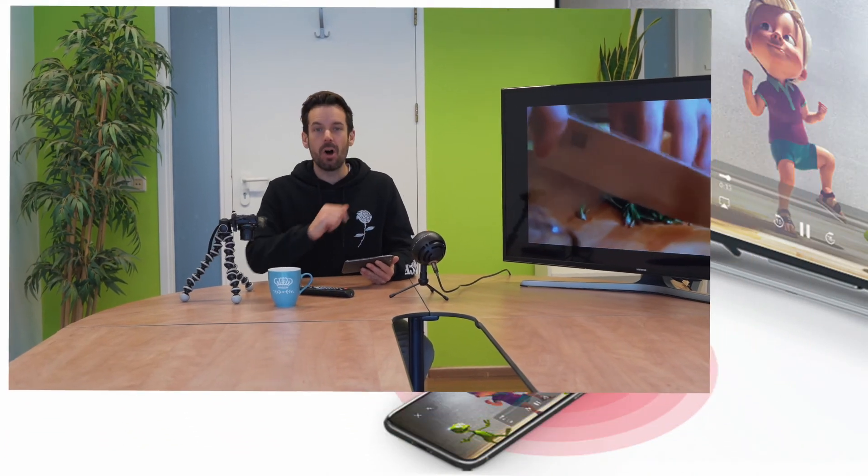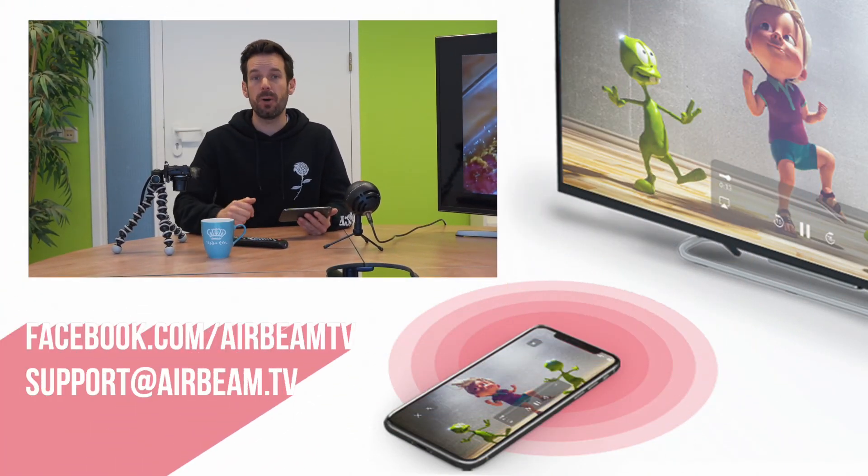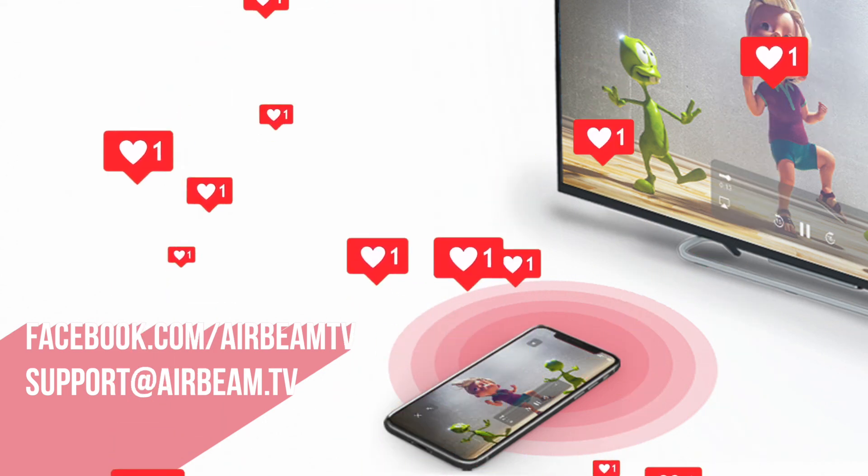That is how easy it is to mirror Instagram onto your big TV. If you have any questions, thoughts, or comments, feel free to pop them in the comments below, send us a message on Facebook Messenger, or drop us an email. Happy mirroring — we'll see you next time.